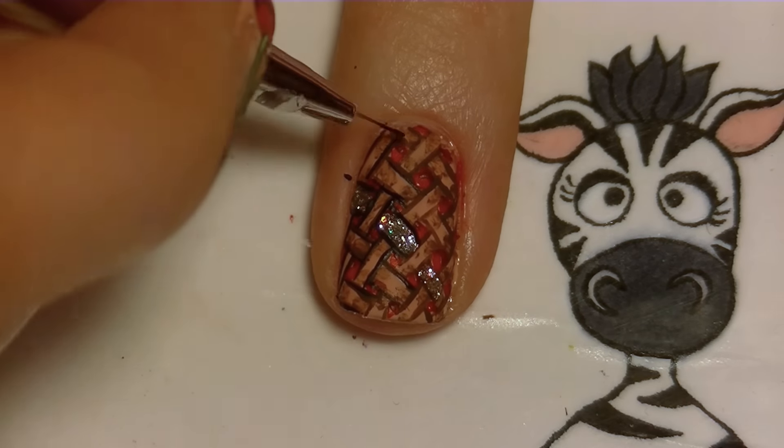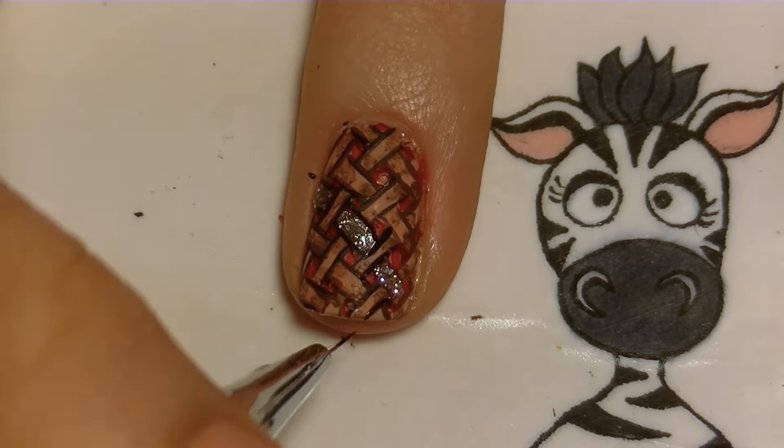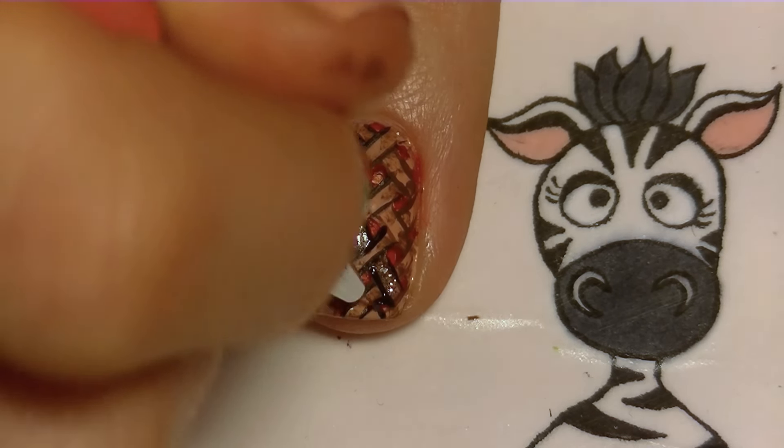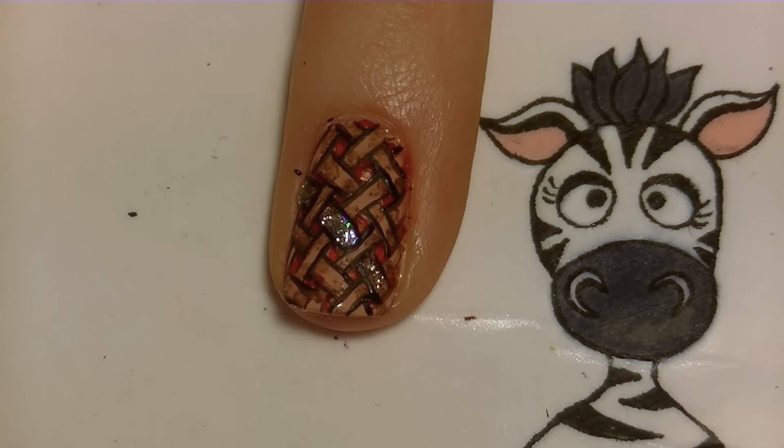Now I'm going to be outlining all of the lattice and crisscross of the crust with a thin black line. You especially want to do this on the stripe that has the gel glitter polish, to crisp it up — glitter can get a bit out of control, but this will bring it all back together and make it look really clean and professional.